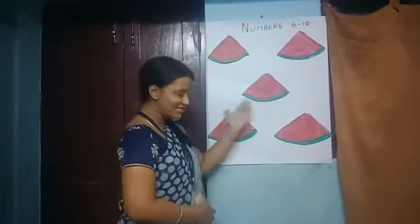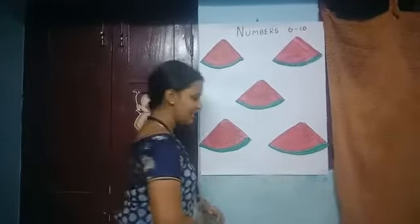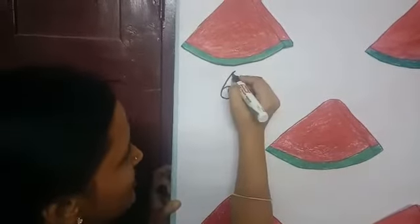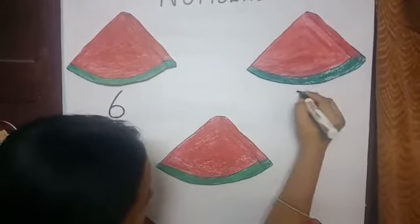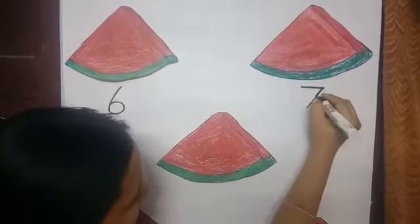Now we are going to do some activity. See, mom has got some watermelons and we are going to write numbers and do some activity. I have told you how to write number 6 — just put a slanting line and a circle. This is 6. Now 7: sleeping line and then slanting line.